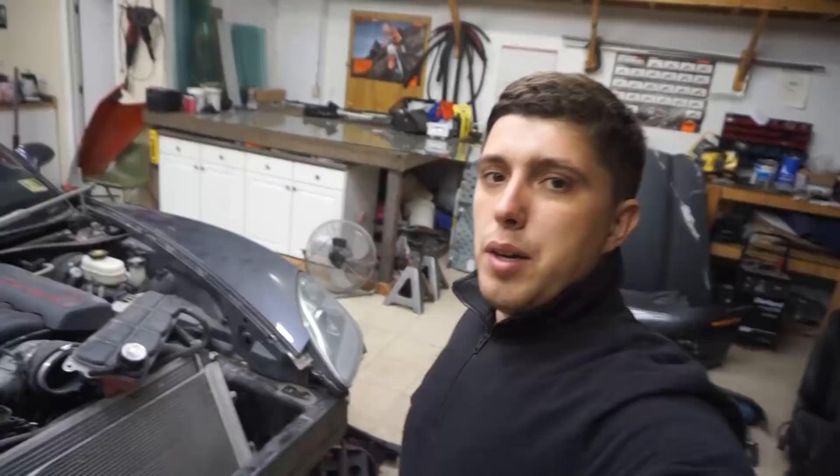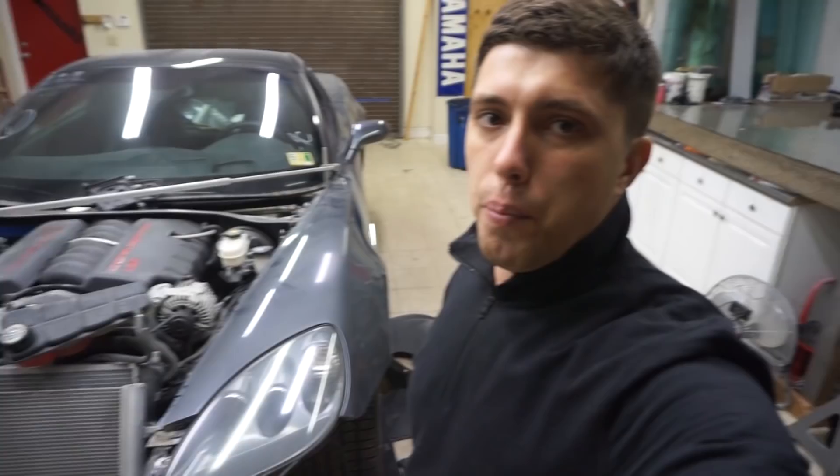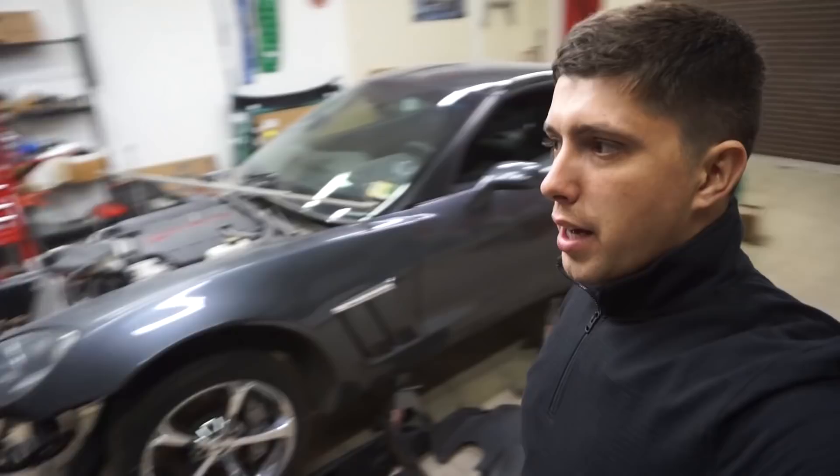That's not gonna stop us because we still got plenty of stuff to do. We've got to get these headlights taken care of — we're gonna take them apart, get them painted black so it matches the new color. Then we've got to take the wheels off, take the tires off, and send them out to get powder-coated.